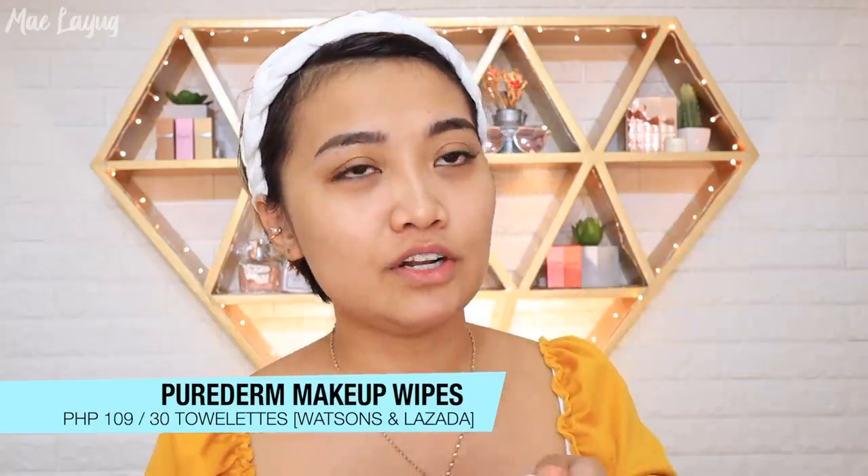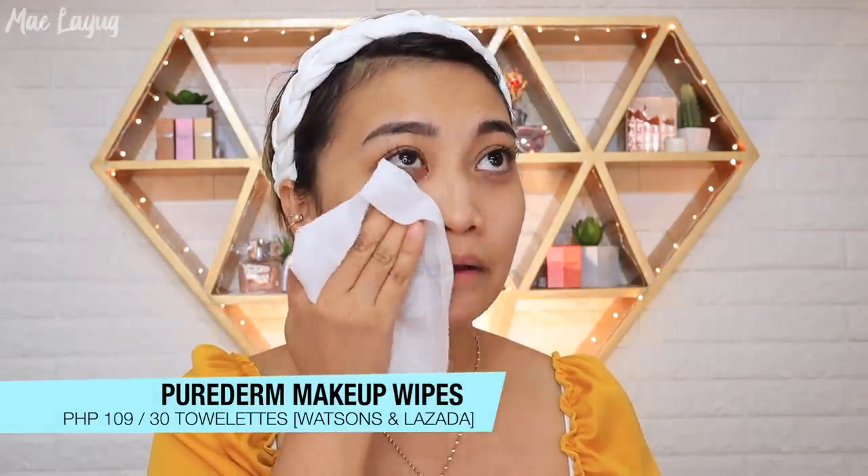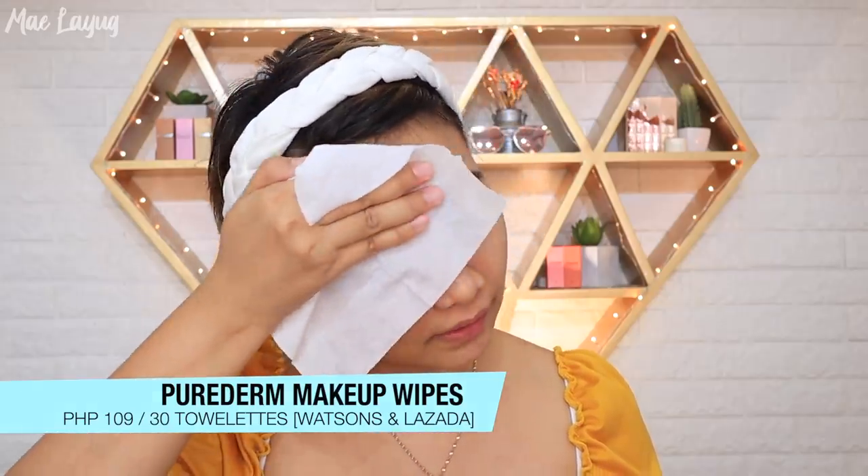They have a charcoal variant but I find it difficult to use because it's dark — hard to tell if you've actually cleaned your face. I prefer the collagen or the argan variant. Make sure you remove all the excess oil from your face and sides. And this makeup wipe is paraben-free, which is great for those sensitive to paraben ingredients.